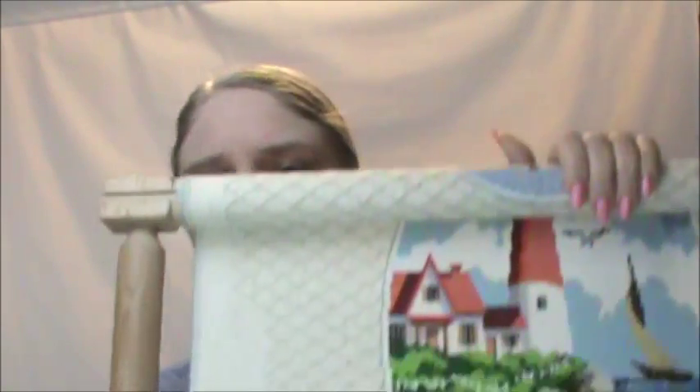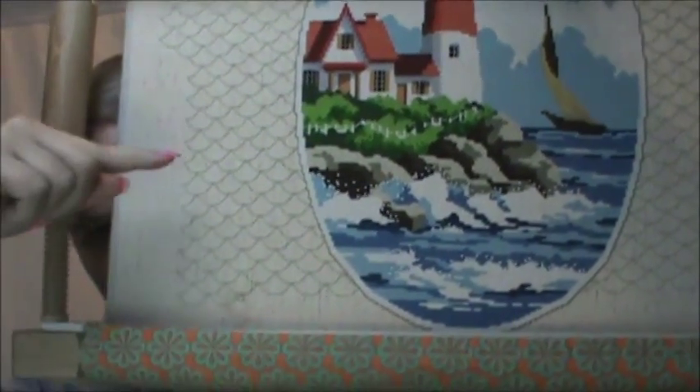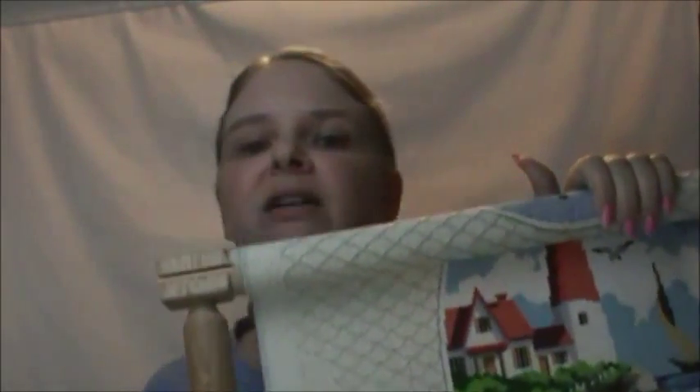I severely underestimated how long it's going to take me to do this border. I figured it would just take me a few days, but I'm working on it for hours and hours. The floss — I'm on skein two right now, so it ate up a whole skein. Last night I did a few rows, and I'm down to the point where I can scroll to the bottom part and finish it. So I'm very close.